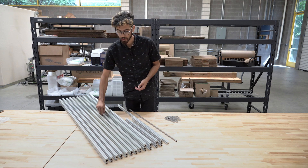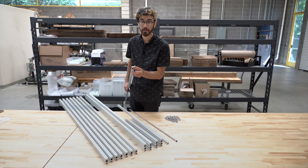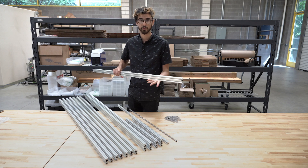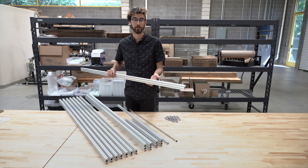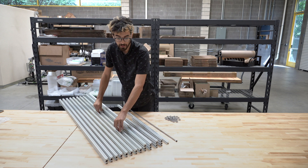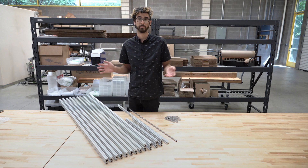In the FarmBot Genesis kits, we include four 20 by 40 millimeter extrusions that are each 1500 millimeters long, and you use those four extrusions to create three meter long tracks on the left and the right side of FarmBot. On the XL kits, we include eight of those pieces so you can create tracks that are up to six meters long.